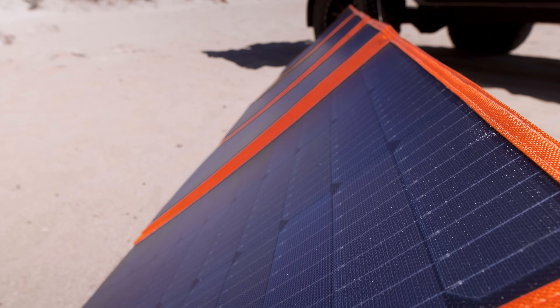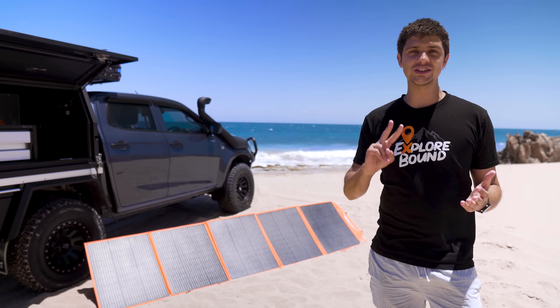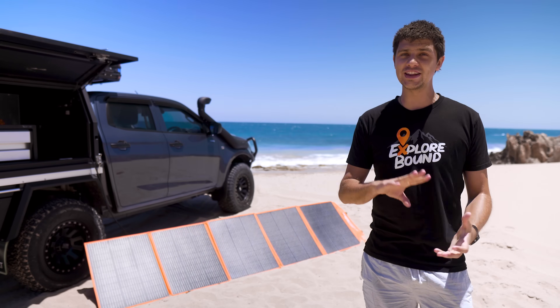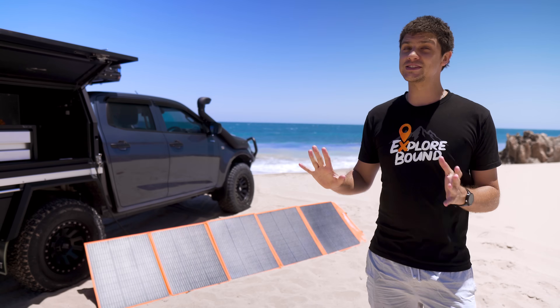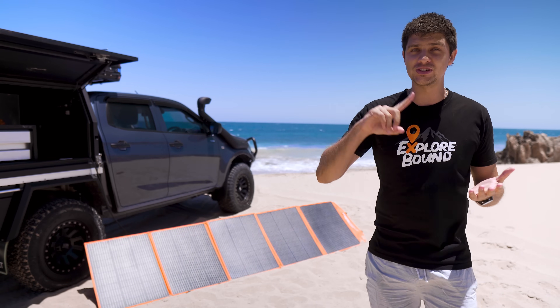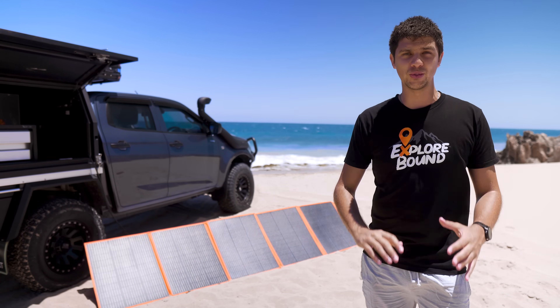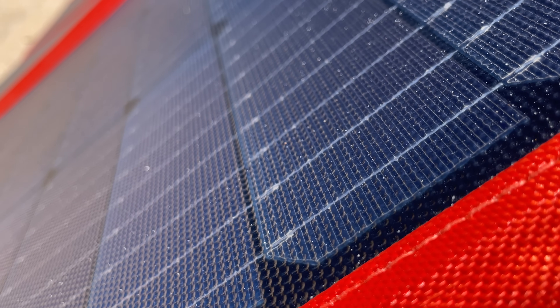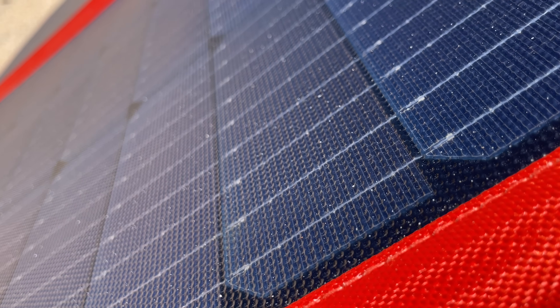What makes these panels so unique is that Raptor Skin coating on the front of each panel. It's UV resistant, anti-reflective, self-cleaning, non-scratch, and non-stick. Essentially that means they're super durable — they'll stand up to stick scratches, general wear and tear, and getting scuffed up by sand. That's something you'll be really thankful for in a few years time. That coating also helps to keep the panels cool and increase their efficiency.